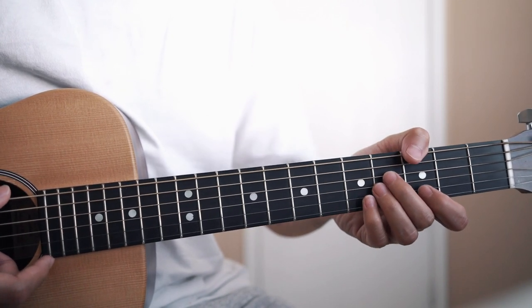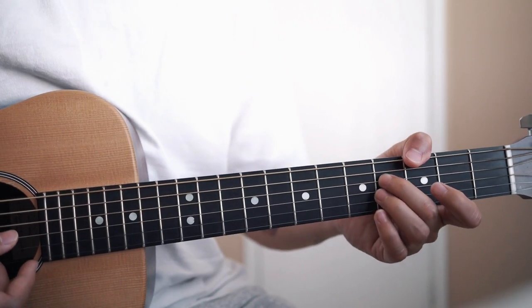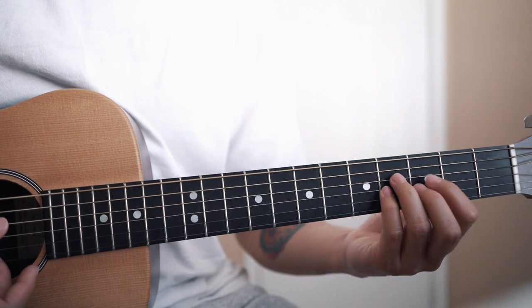Next chord is a G major 7. That's 3, mute, 4, 4, 3. You can also do it this way.